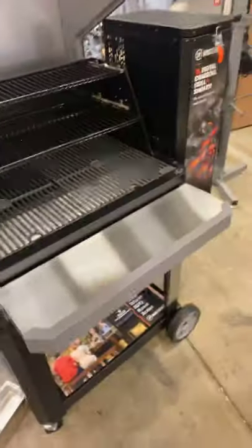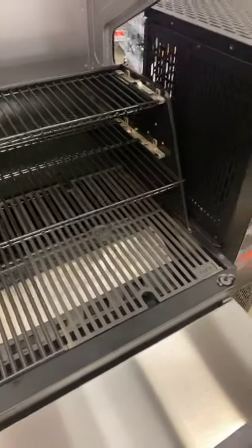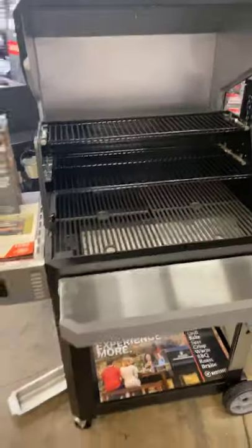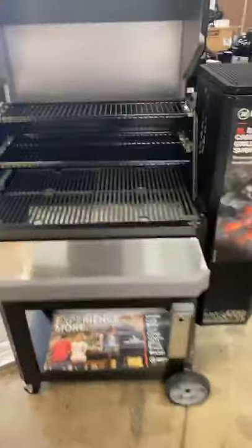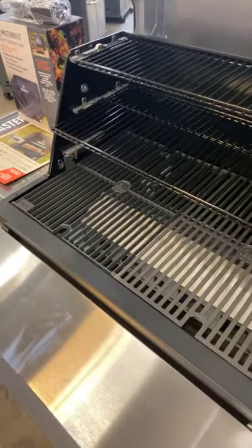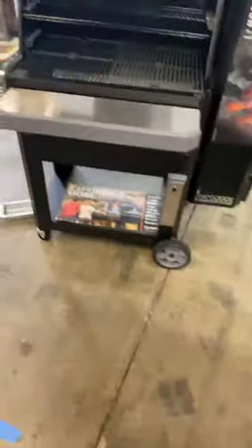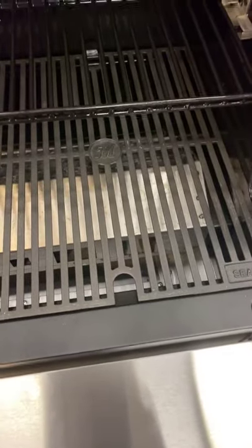If you guys don't have a dealer nearby, we can ship these out with free shipping on our website, barbecuehq.com. We just finished shooting a YouTube video and we just have to get it edited. On temp distribution — right, left, top, bottom — it's going to be pretty similar to the 560. It's very similar in design.